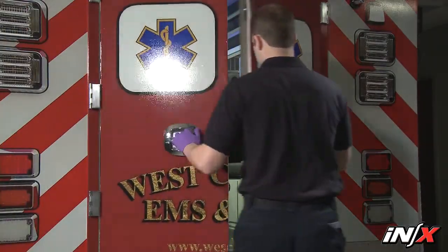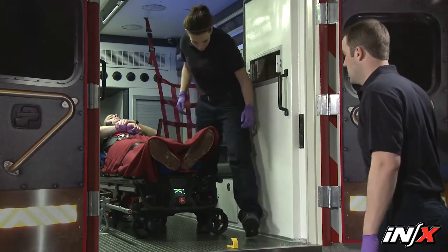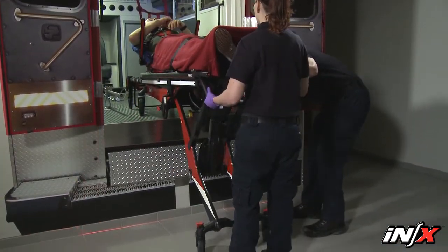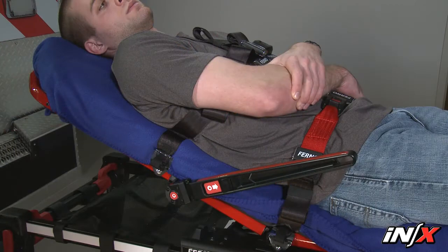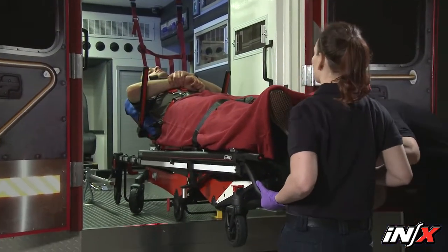The control end operator must support and balance a portion of the load as the control end legs are extended during the process of unloading the NX from an ambulance. The amount of weight that the operator must support and balance is higher when the patient is sitting upright with the backrest raised than when the patient is lying supine.